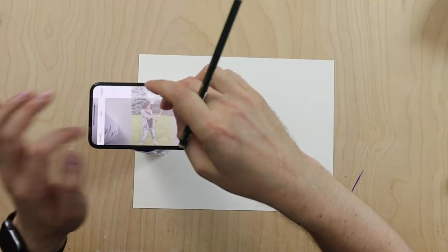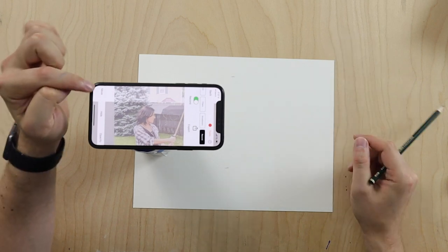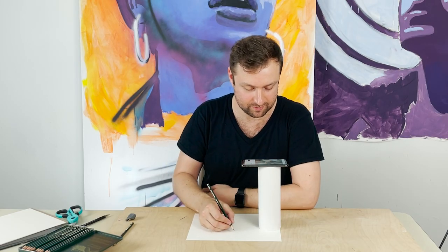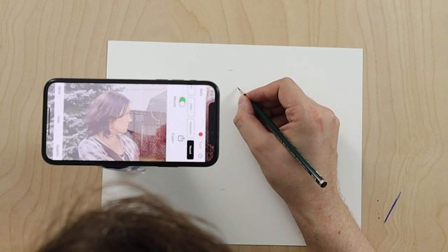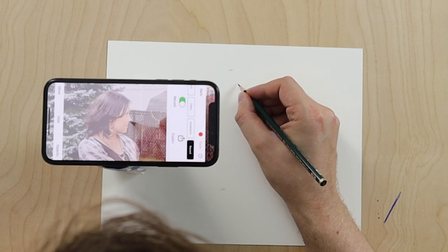Now I'm going to zoom in. Make sure when you're zooming in that the Move button is not pressed. Now I'm just going to go in and start doing some rough outlines, drawing very light, just kind of getting the outline.